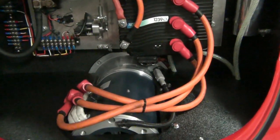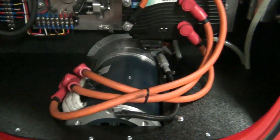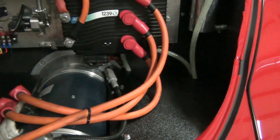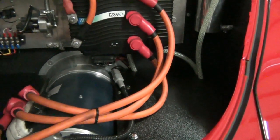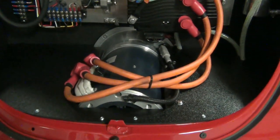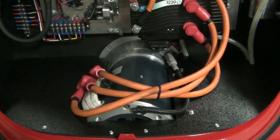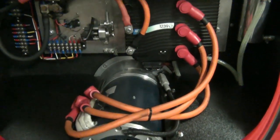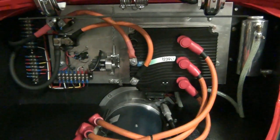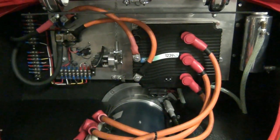If you had to remove the motor for some reason, you simply disconnect the three connections that go to the controller, unplug your encoder wiring, and remove the base plate — then four bolts and the motor comes out. It's a fairly modular setup that allows you to do any upgrades or replacements in a simple fashion.